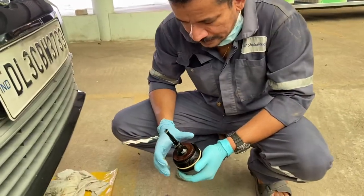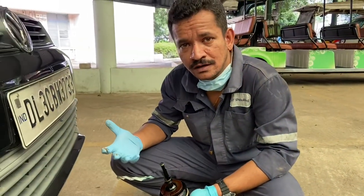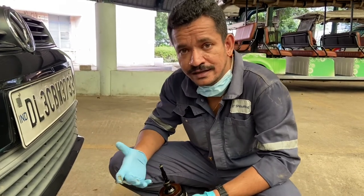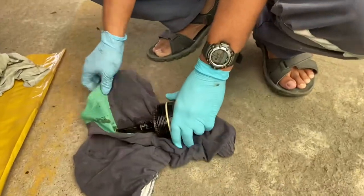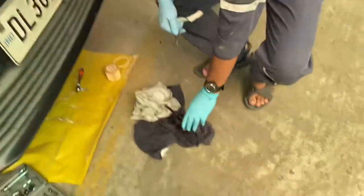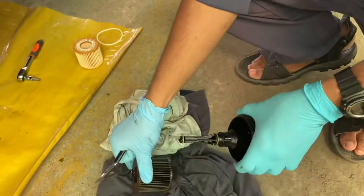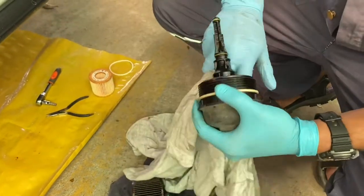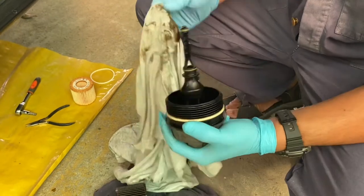An important lesson learned: when you are removing this oil filter, just keep some cloth around it so the oil will not spill into the alternator assembly. In our case it did — that's a big lesson learned.